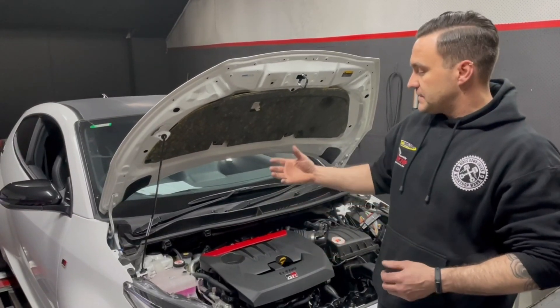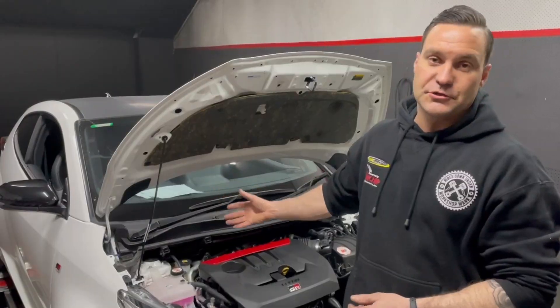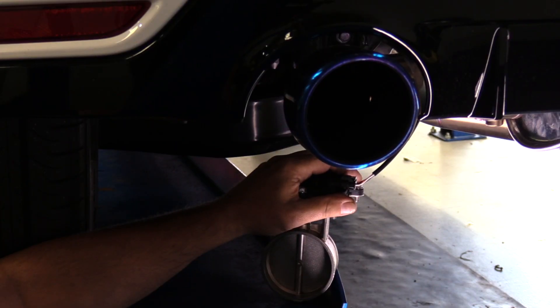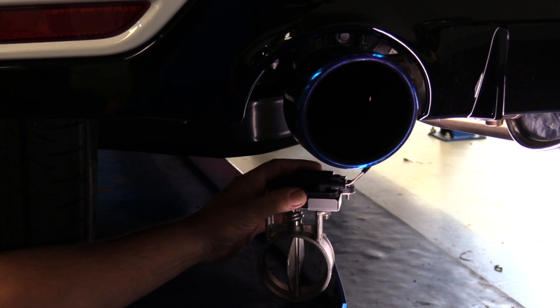A pretty substantial increase as far as power and torque goes. As with our turbo-back exhaust for the Yaris, it does include the bimodal valve, which is controlled entirely by the Uni-Chip itself, meaning that it can open and close and change the exhaust note, loudness, etc., at different RPMs.